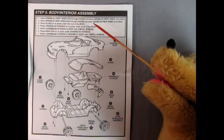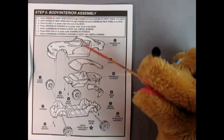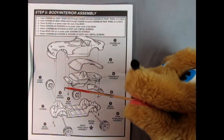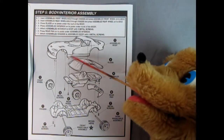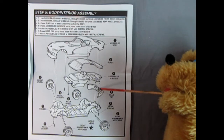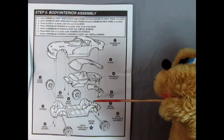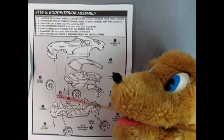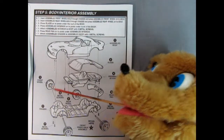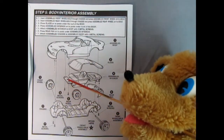Step five is our body interior assembly. Here we have that completed body and then you put your glass up inside and our completed interior which goes in there. You'll notice some metal screws which will screw into the post down below. There we've got our rear pan popping in place and then our chassis. We've got the screws putting the chassis together and in the front as well to hold the body on. Then we can insert our front wheels into the axle holes and that completes that.